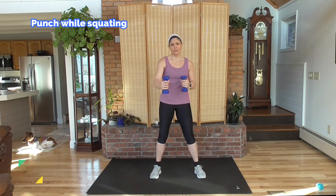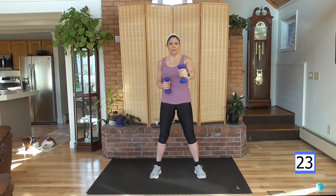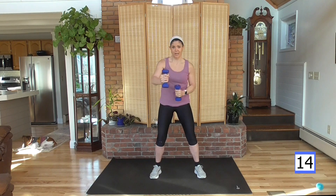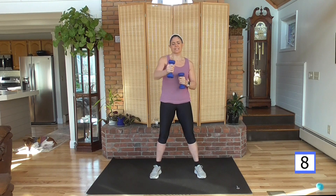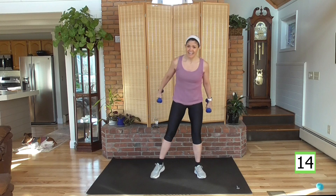Feet shoulder width apart. We're going to do one, two, three, four punches as we go down in the squat. Here we go. If the knees bother you, stand and punch — just take the squat out. Still going to get that heart rate up with that weighted cardio. I'm already breathing a little heavy — are you? Forty seconds on each of these moves. We have three circuits, nine exercises each. Almost done with this one. And rest.